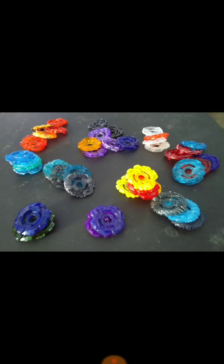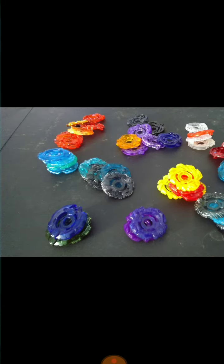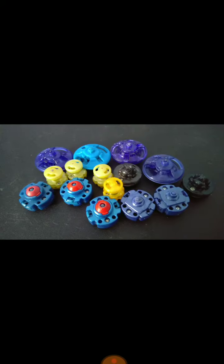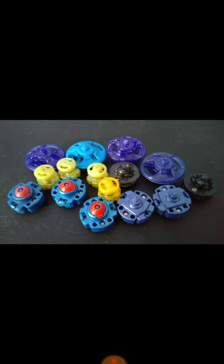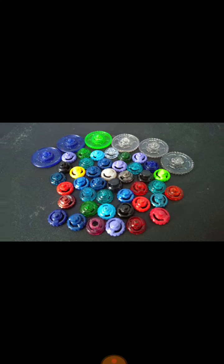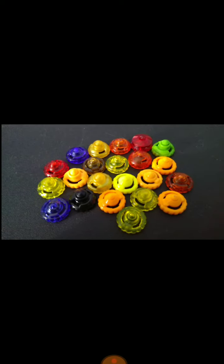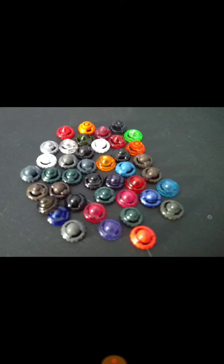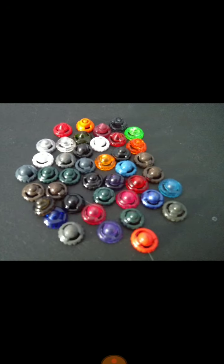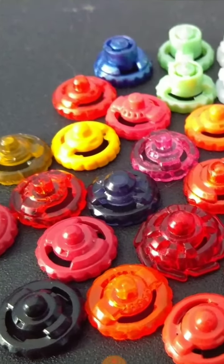Here's the clear wheels or crystal wheels. There's some special old drivers or tips — there's flat tips and attack type tips. Stamina, defense, ball, sharp, and stuff like that. Here is balance drivers.